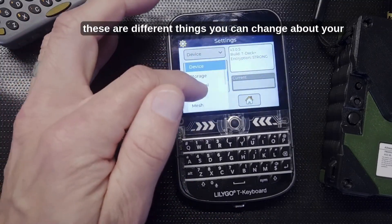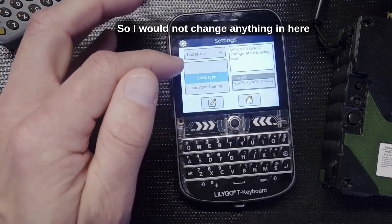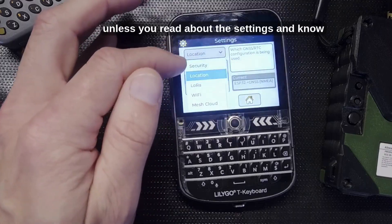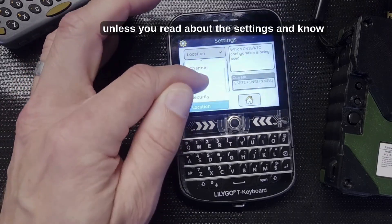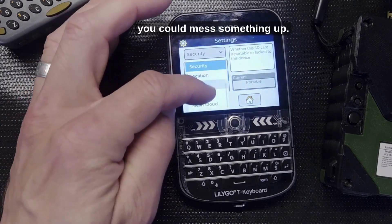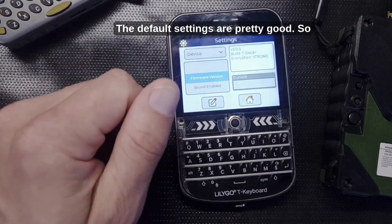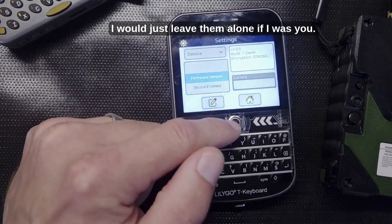The Settings screen has different things you can change about your device. I would not change anything in here unless you've read about the settings and know what you're doing — otherwise you could mess something up. The default settings are pretty good, so I would just leave them alone.